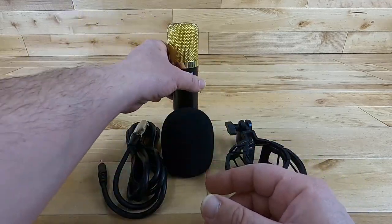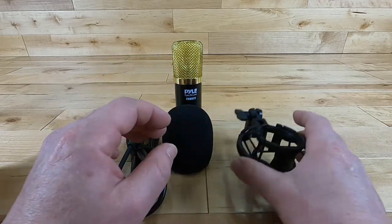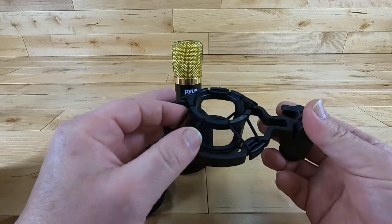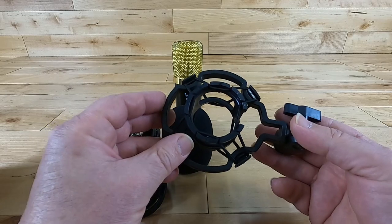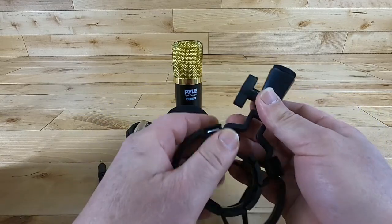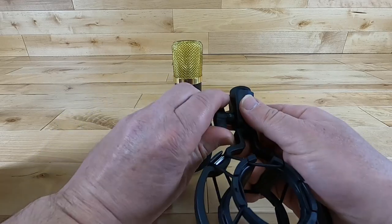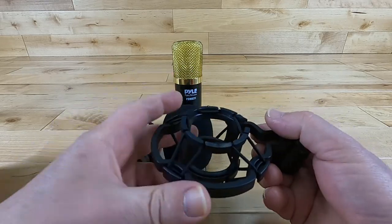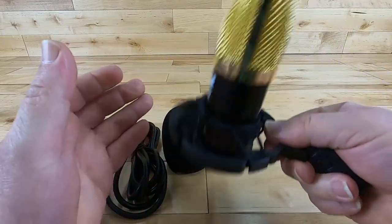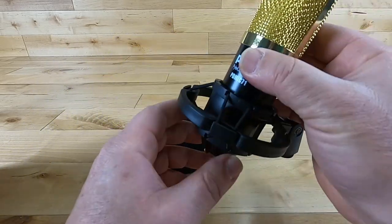When you buy this, you get the microphone, the windscreen, and the shock mount basket. They've made the shock mount basket completely out of plastic with rubber bands on it. I thought it being plastic was a downside, but compared to a very affordable metal basket, this is actually better. The plastic gives a good squeeze on the connection points and you don't have to be an expert — you literally just push the microphone through and the job is done. It is solid in there.